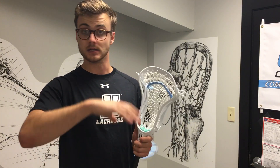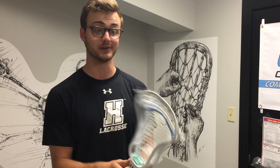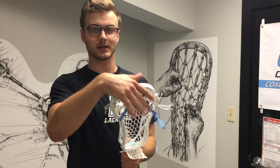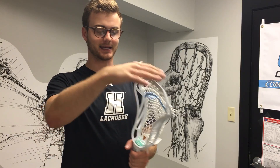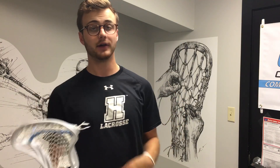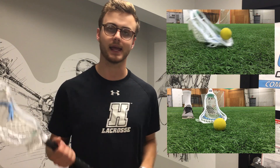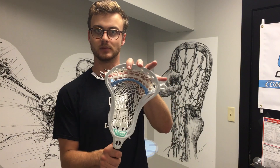My favorite performance part of the head is the scoop, and it really blows the Jewel Aries scoop out of the water. The Jewel Aries scoop was one of my least favorite scoops I've ever used, and this one is actually one of my favorites. It does have a little bit of an interesting bounce to it — some springy feel that can every once in a while mess up a ground ball — but overall it's got a nice flat profile and it's just a vacuum for ground balls, easy whether you're using one hand or two hands. Ground balls were a breeze.